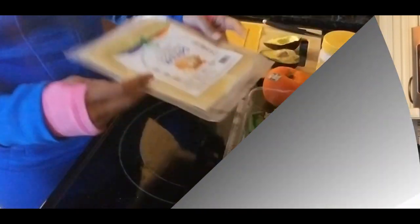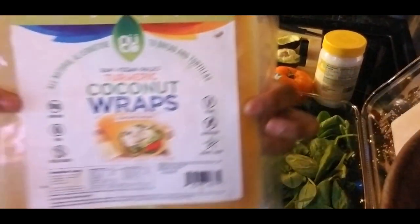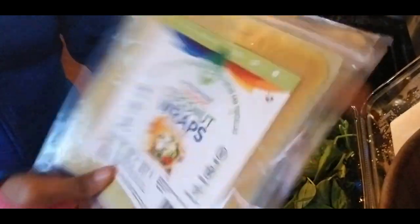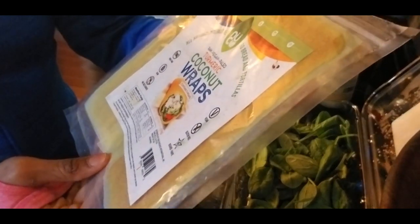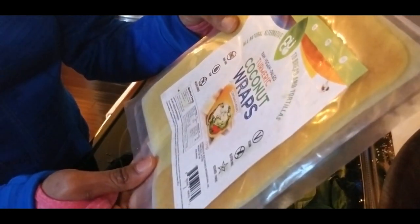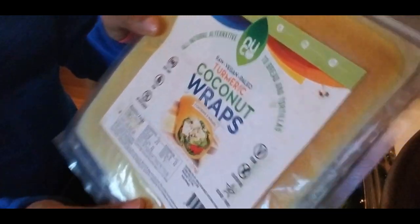Now I'm going to show you guys how I prepare my coconut wrap, so let's get on it. First, this is the coconut wrap I'm using — it's all raw, it's all vegan. The total carbs are six and it has five grams of fat.